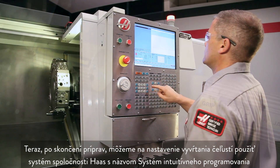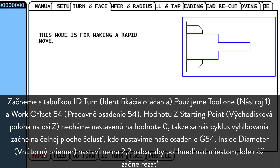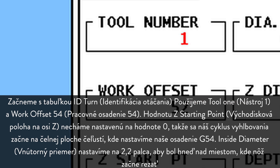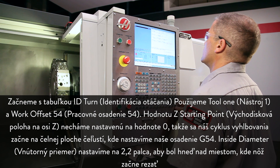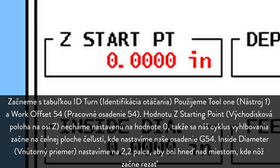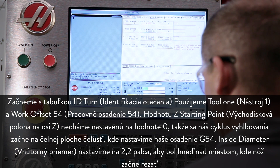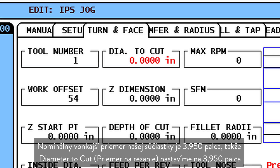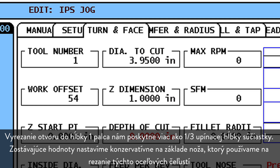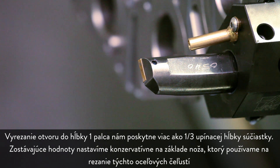Now that our preparations are complete, we can use the Haas Intuitive Programming System to set up our jaw boring operation. We start at the ID Turn tab. We'll be using Tool 1 and Work Offset 54. We leave Z Starting Point set to 0, so our boring cycle will start at the face of the jaws, where we set our G54 offset. We set Inside Diameter to 2.2 inches, just clear of where the insert will start cutting. Our part's nominal outside diameter is 3.950, so we set Diameter to Cut to 3.95 inches. Cutting our bore to 1 inch deep will give us more than one-third part-length grip. We set the remaining values conservatively based on the insert we're using to cut these steel jaws.